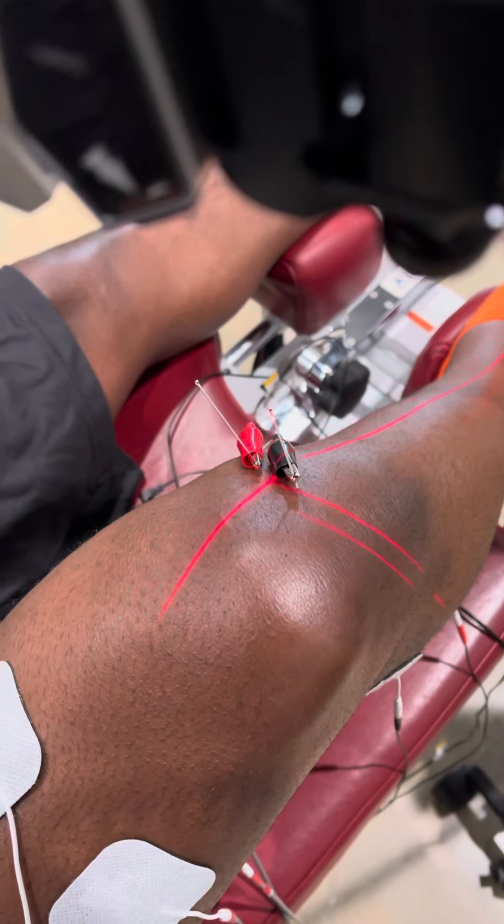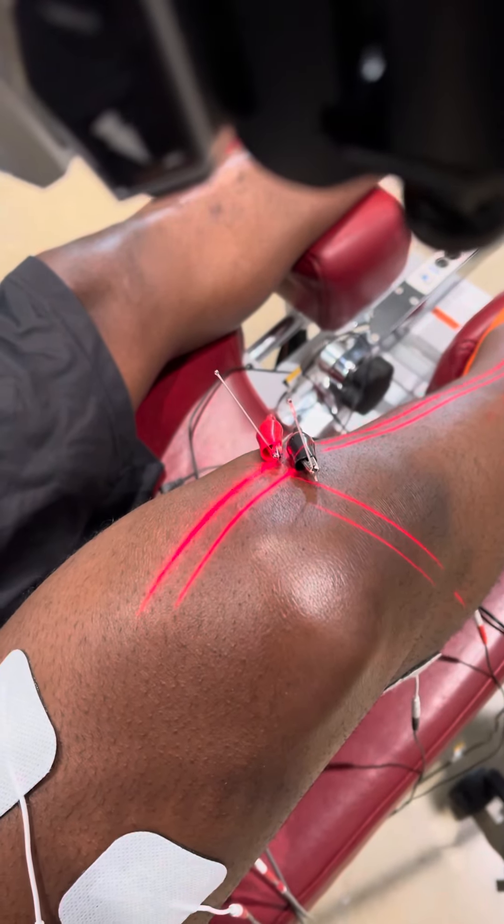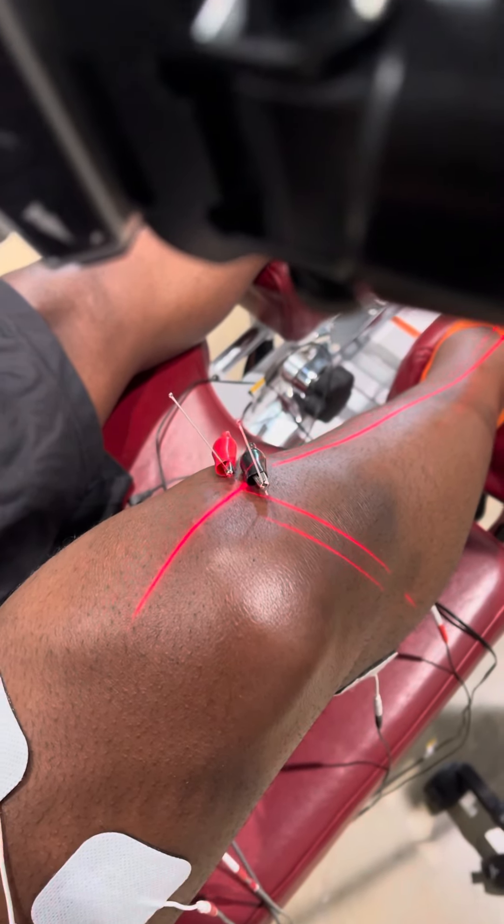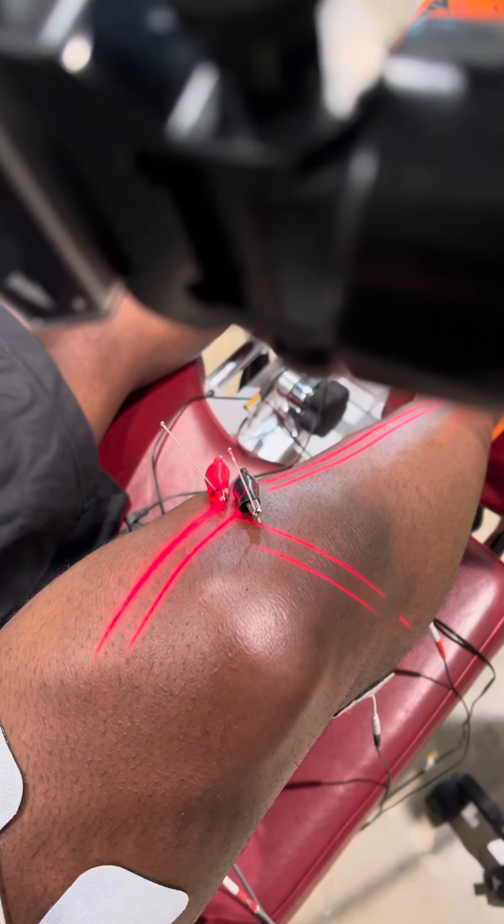So this is a very complex approach in alleviating meniscal injuries. And if you need any help, ask Dr. Bell at Capital Spinal Rehabilitation.